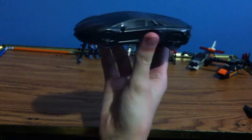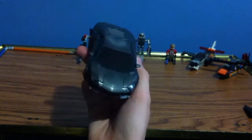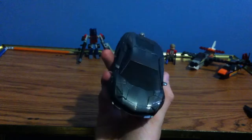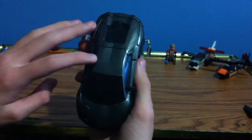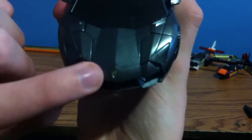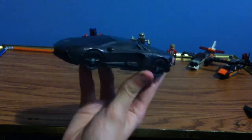Here we have Transformers Age of Extinction Lockdown — Studio Series, of course. I'm a little bit uncentered, so things might be off screen. Here we got Lockdown in his very dramatic looking Lamborghini form. Pretty cool. Got some nice dark gray metallic paint, and of course we got the little Lamborghini logo there in gold. Red for the taillights and not much for details — it's a car.